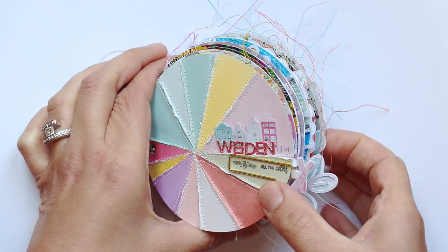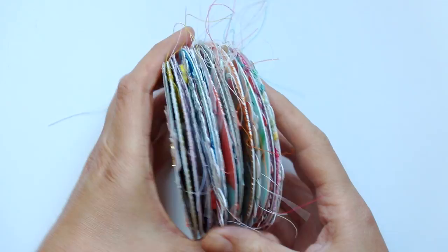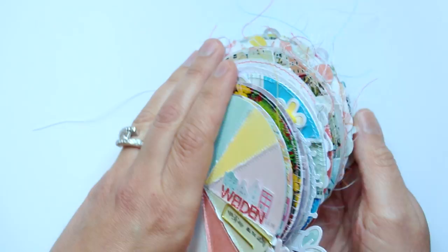Hey everyone, it's Paige Evans, and I want to flip through my newest mini album with you today. This is called Weiden, Immer Oberfall, if you want to get technical. And it is a round shape because we came full circle — the very first city that we walked around was Weiden, and the very last city that we walked around was Weiden, so that's why the circle shape.